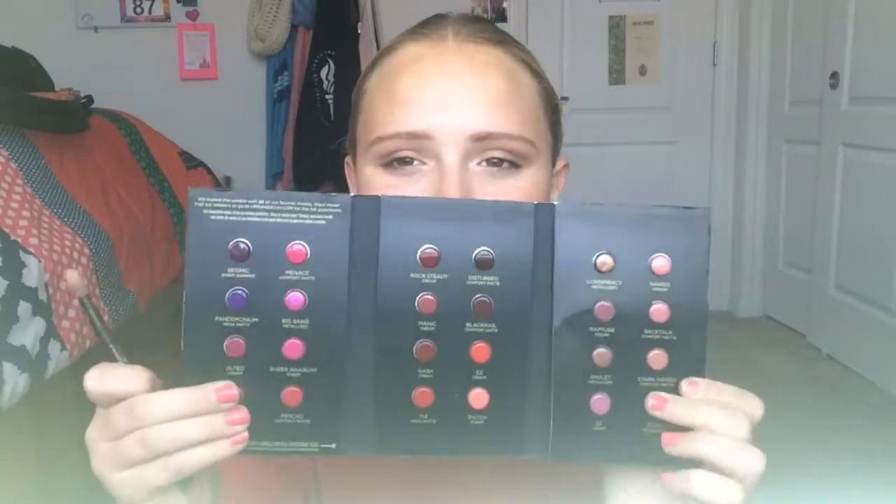I put a little bit of Looking Glass on right here and then blended Chestboard into my crease, and then I took Royal Flush and put it in the corners of my eyes. I also used a lip color from an Urban Decay Vice sample that came when my parents purchased the Alice Through the Looking Glass palette — it's really cool and I'm loving the colors.